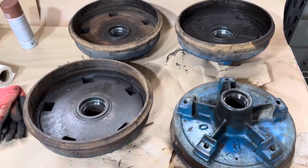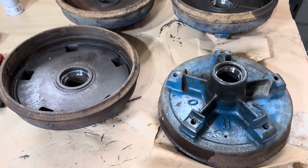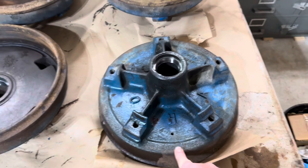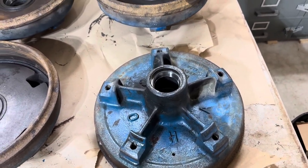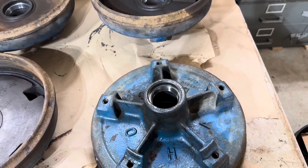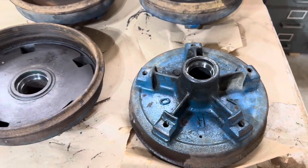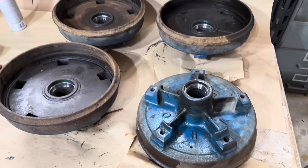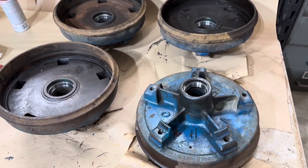So I should be able to clean these up and reuse them just fine. I'd like to bring them somewhere and have them sandblasted, but I don't think I'll do that — too much risk of marring up the bearing surfaces. So I'll just clean them up the best I can, repaint them, and put them back on.